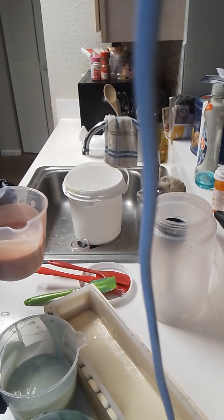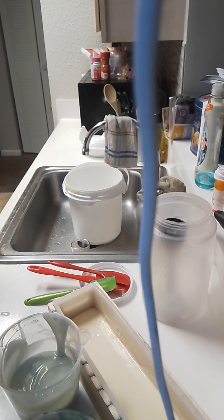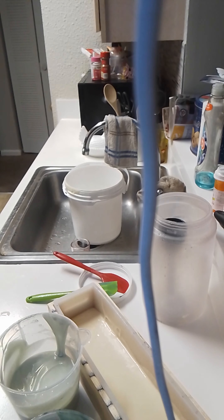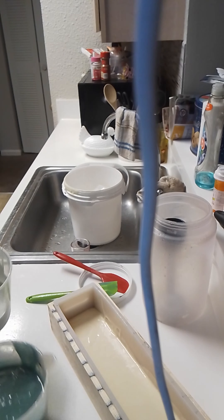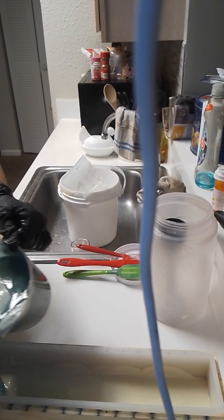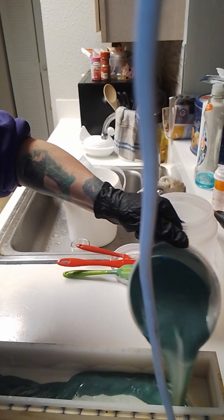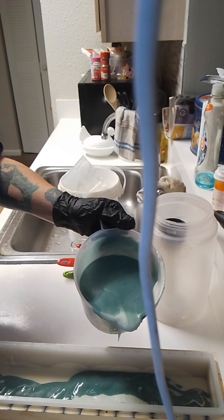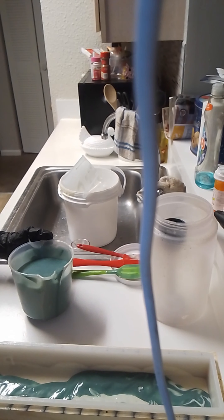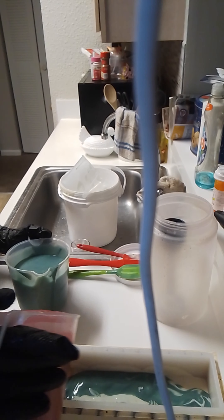Alright, the lighter red, which is kind of a pink, I'm going to pour back directly into the red and we're going to scrape it out. Going down one side, and on the other side I'm going to start with the red.